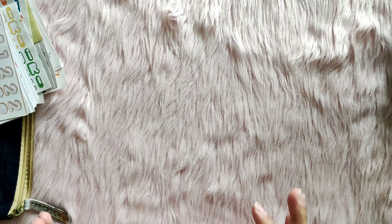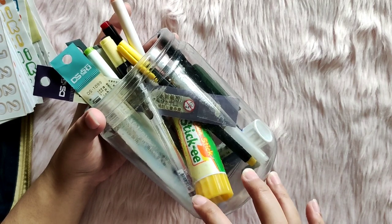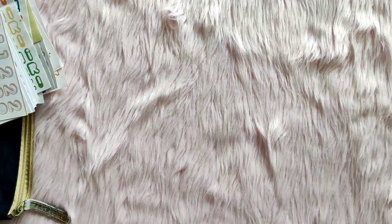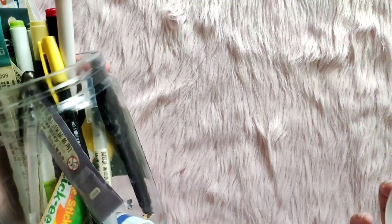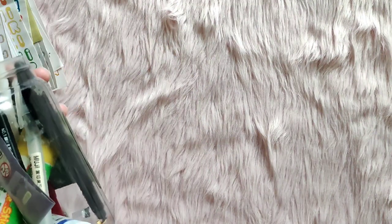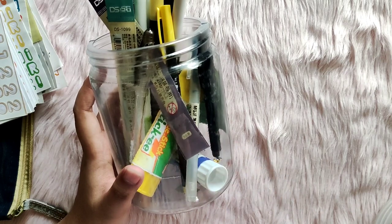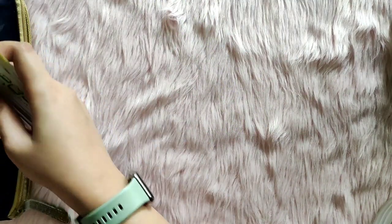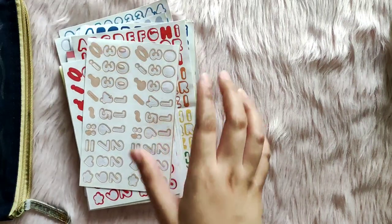I'm very happy because last night while reorganizing, I was able to put all of my remaining washi tapes into the tackle box that used to store sticker flakes — which means I've consumed quite a lot from my stash over the past quarter. This made me happy because it only means I'm using up stuff I've been hoarding for quite some time now.